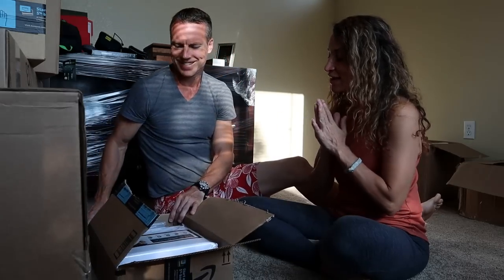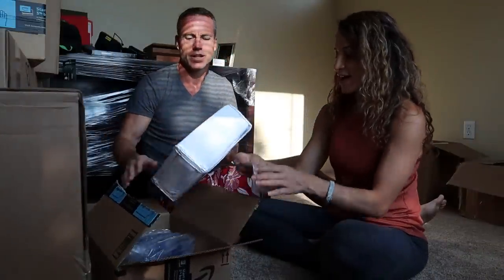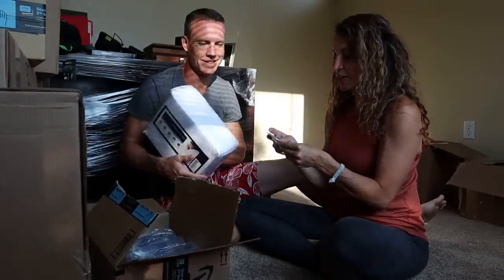I got a little impatient while you were away, so I went ahead and cut this one open. Sheets! New sheets — this is from Jessica. Thank you, Jess, we love you.